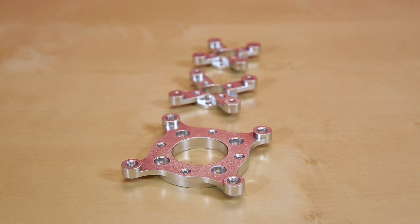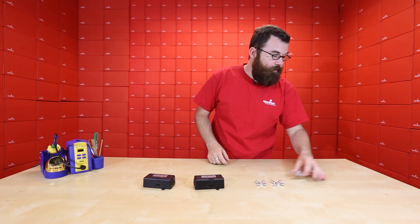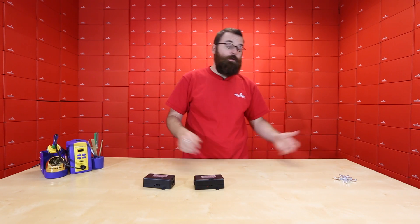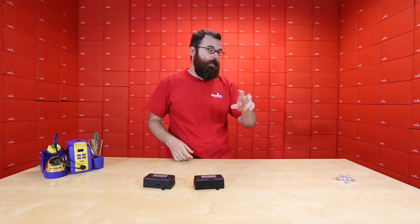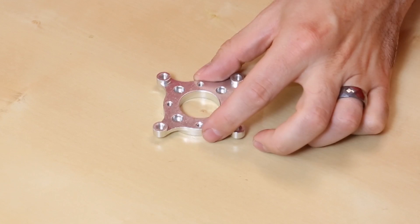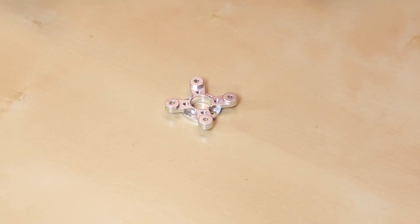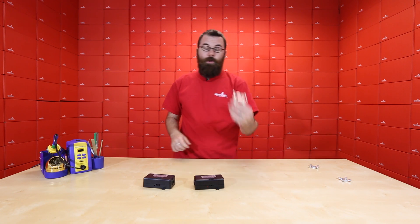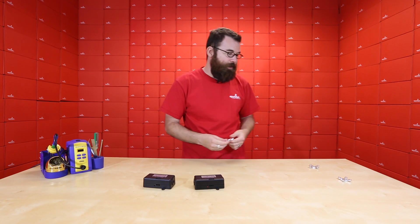First up we've got a few new products for Actobotics — these lovely stepper motor mounts. Stepper motors are very useful for all your different control applications, or anything where you need precise steps of movement. We have them in three different sizes: a NEMA 23, a NEMA 17, and also a NEMA 14. The NEMA actually refers to the frame size of the motor, so the NEMA 23 matches a 23 size motor, and the 17 and 14 respectively.